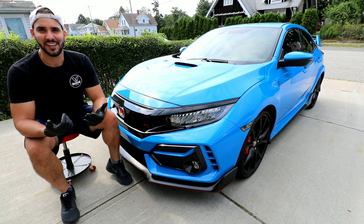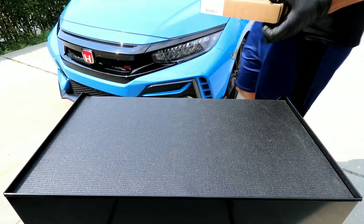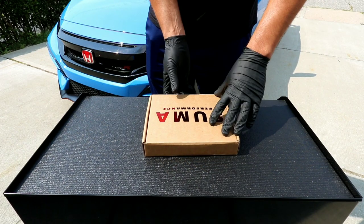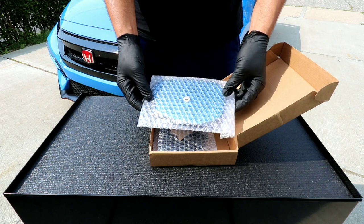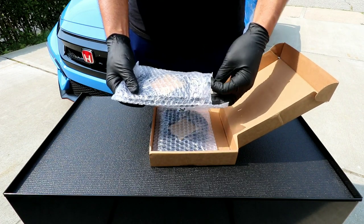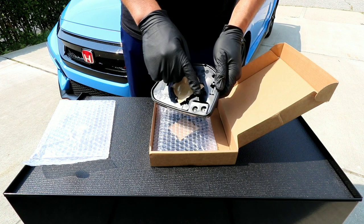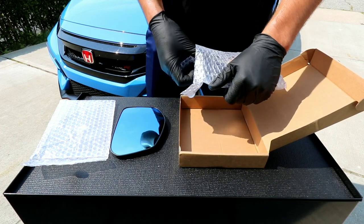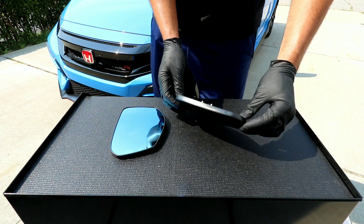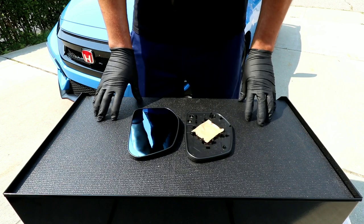Let's go ahead and start with the unboxing and then the installation. Make sure you hit the thumbs up and subscribe. Our next package is from Sumo Performance — comes in this awesome box with the logo right here, nice gloss to it. These are the wide angle left and right side mirrors, which are heated as well. For those with the first generation Civic Type R, this 2020 has the heated feature you can plug in. It comes with both left and right, and the fit and finish is beautiful. I'll leave the link in the description below.